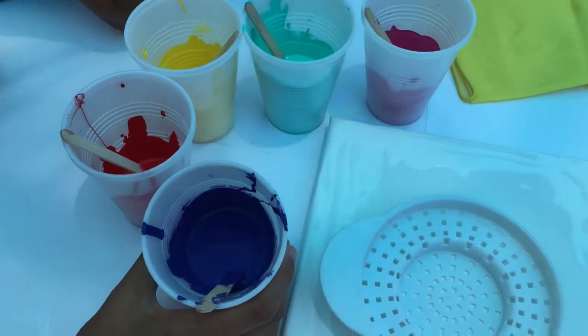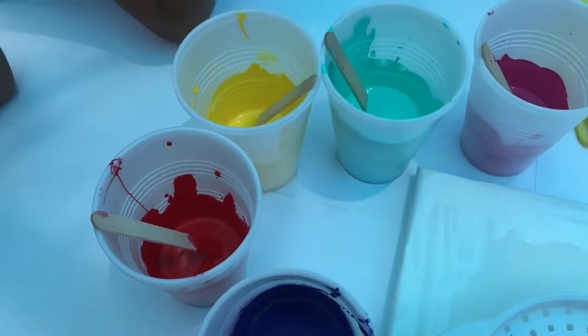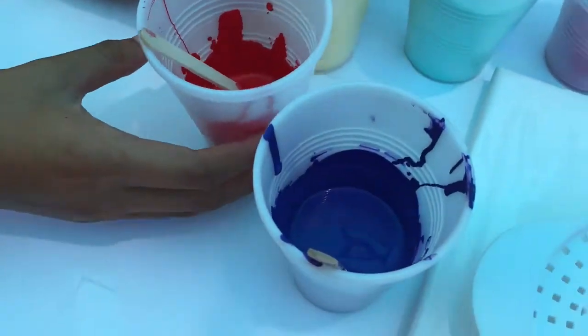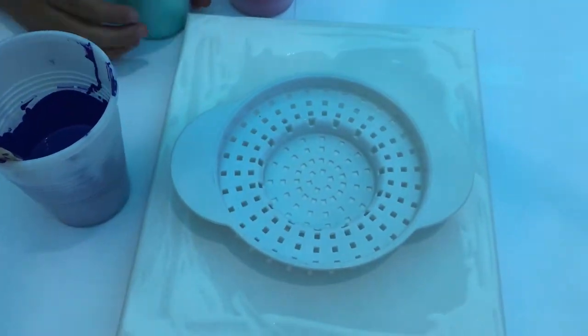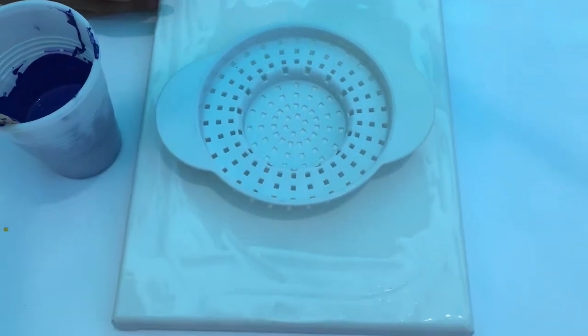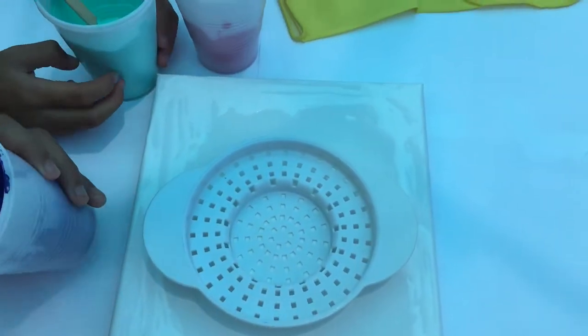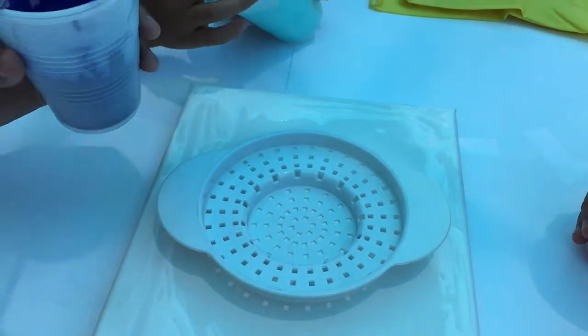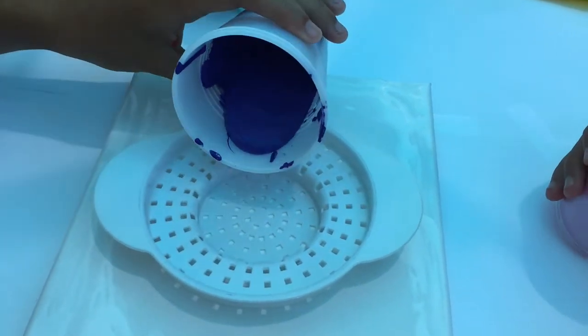As you can see we have a color in each cup so that it's colorful later on. So now we're going to start pouring. We've got our strainer in the middle of our canvas, and we just put some white around the edges just in case it doesn't get to the edges. So we have a tiny strainer here and we're just going to pour it in the center.